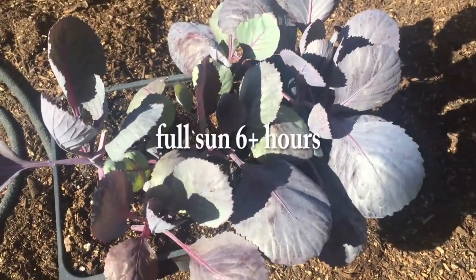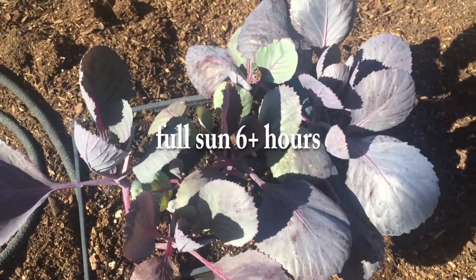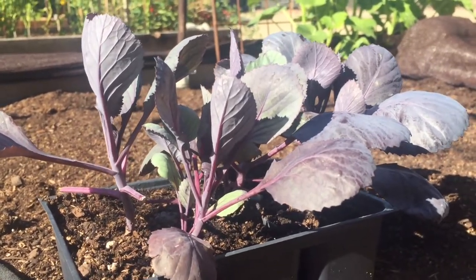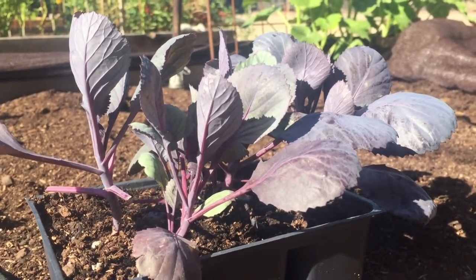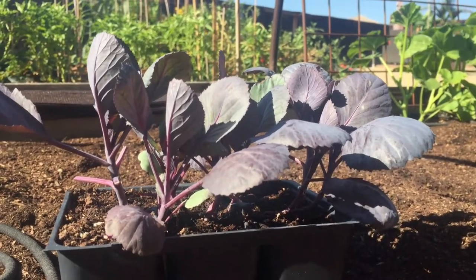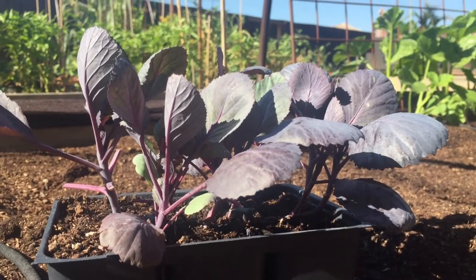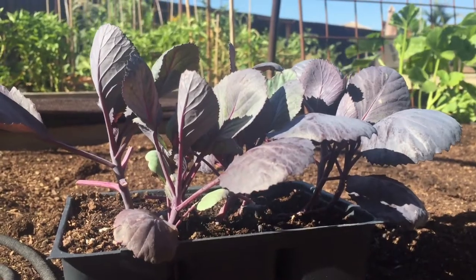Full sun is best but they can be grown in partial shade - a full sun location is preferred. Along with the aged compost, these guys will really benefit from some blood meal, so as I work in the compost I'm also going to work in some Dr. Earth blood meal so they have nutrients to feed off of as their root system grows. These guys grow really big and require quite a bit of space - they recommend about 18 to 24 inches for spacing, but I'm probably going to plant them a little closer, around 14 inches.